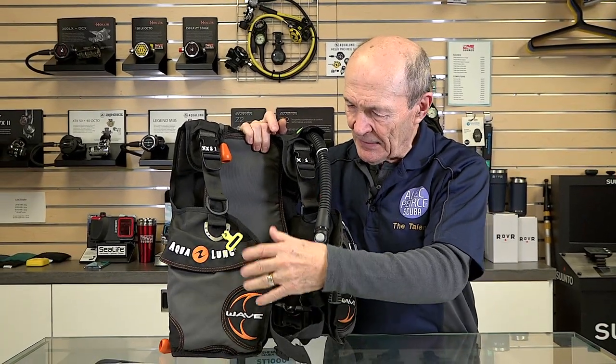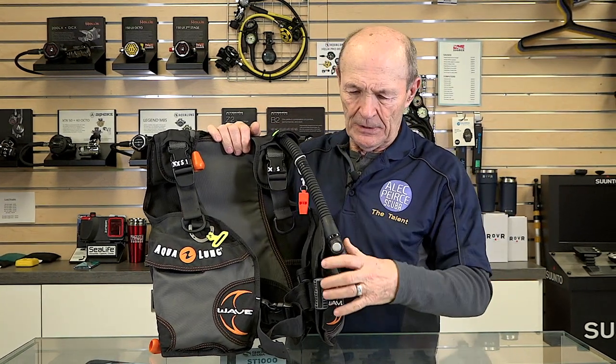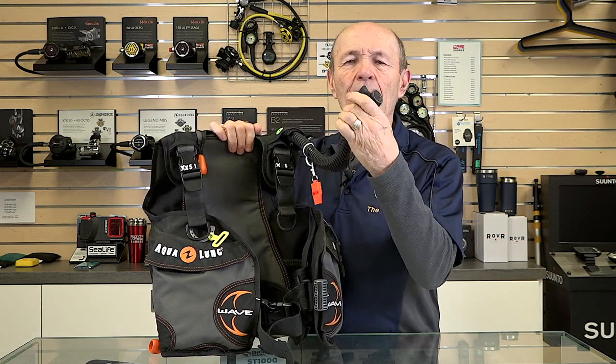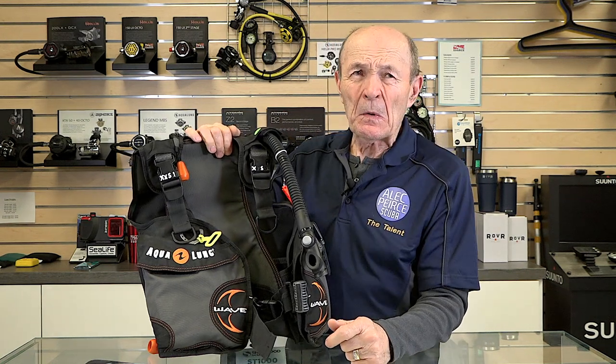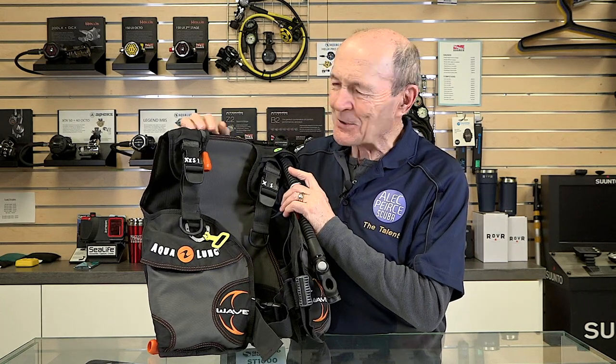The tank goes in the back, you do up the cummerbund. It's got bladder pockets — this is about as close to standard as you can get. Over here is your power inflate valve. Your PIV has a quick dump on the top — you squeeze for air and blow to dump it. This is a standard BC with 18 pounds of lift. 18 pounds is not a whole lot.